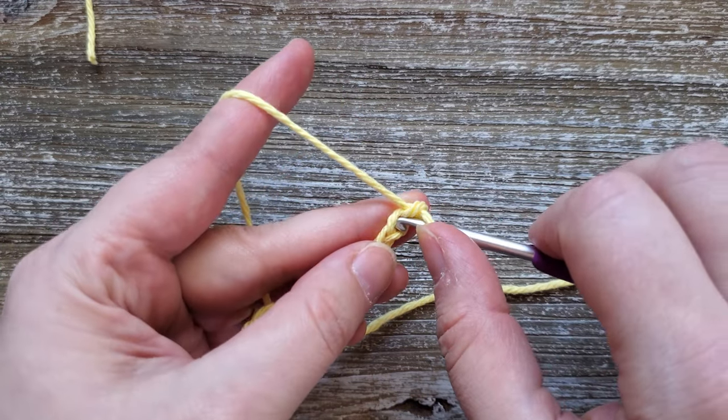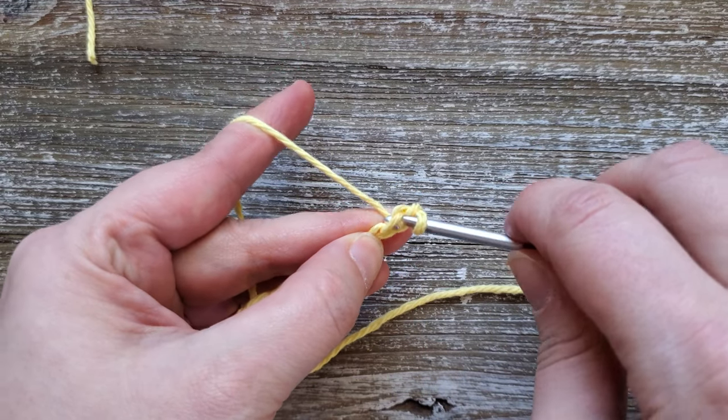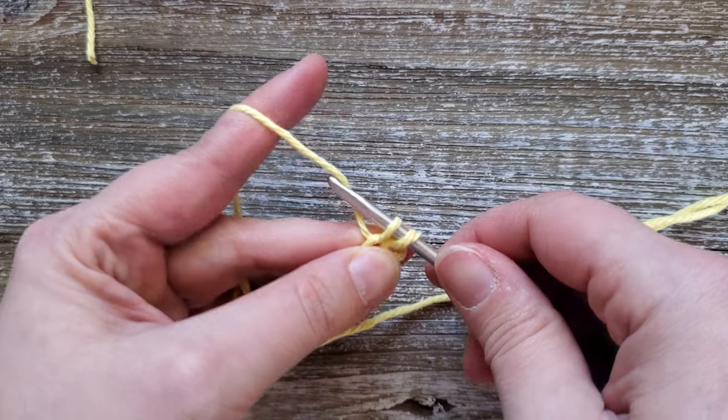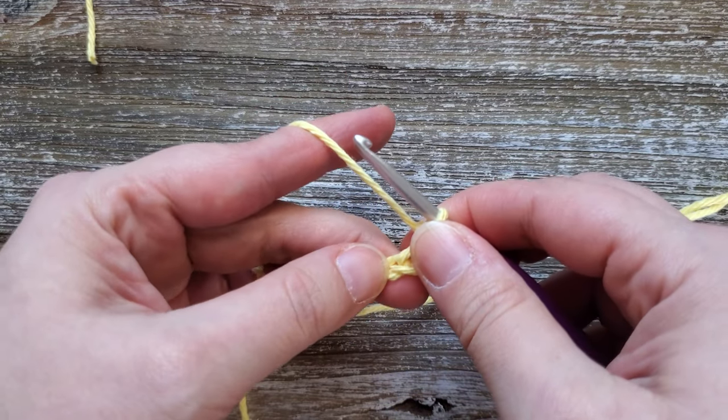You'll be starting in the second chain from your hook. Go ahead and insert your hook, yarn over and pull up a loop, then yarn over and pull through both loops on your hook.